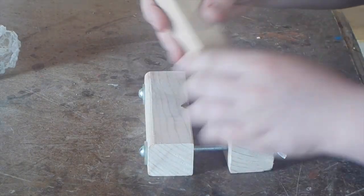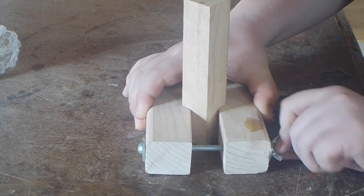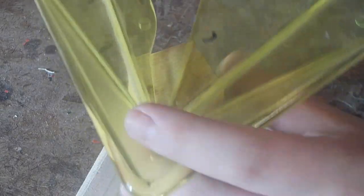I'm using a piece of cherry wood that's about an inch by an inch and six inches long, and here I'm just going ahead and putting it into my homemade drill press vise.